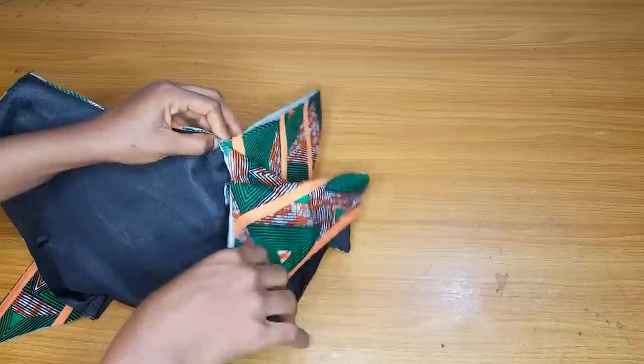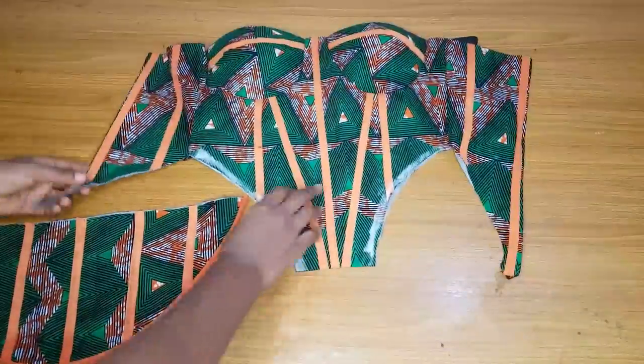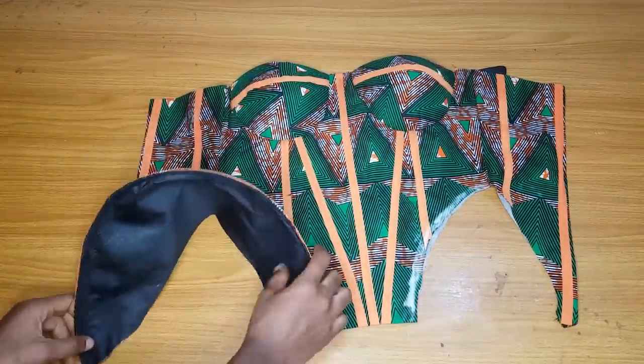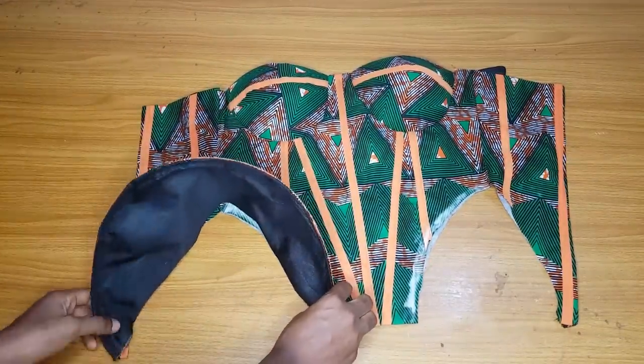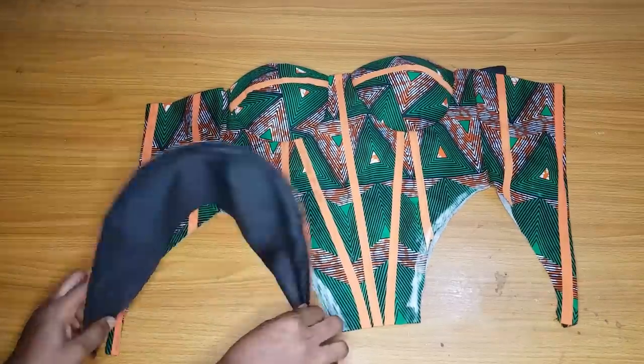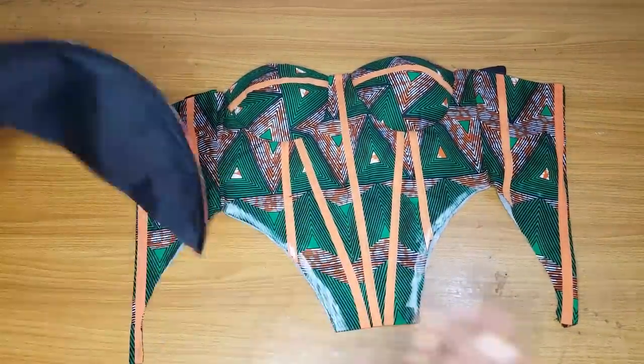Now I go ahead and fix the peplum around the space we made for it. I measure to make sure everything is equal. I notice the fabric is a bit longer so I shape it by about half an inch so everything aligns when I join the peplum. I fix the other side as well.